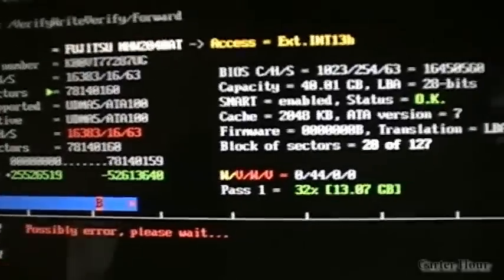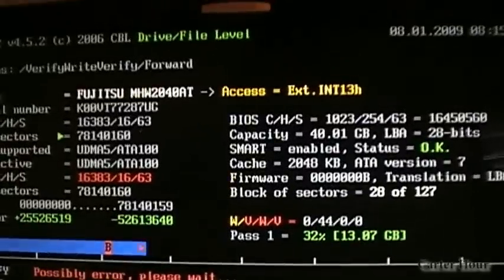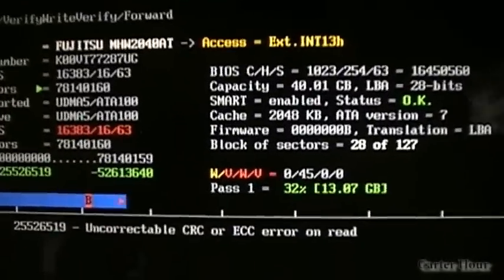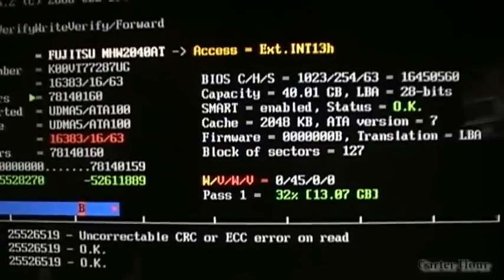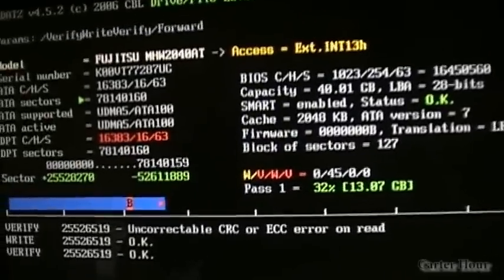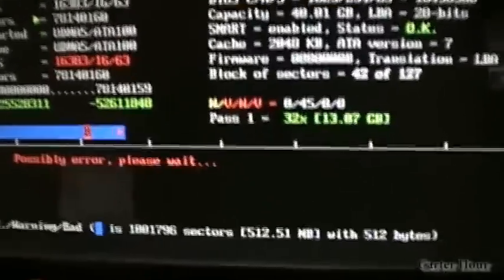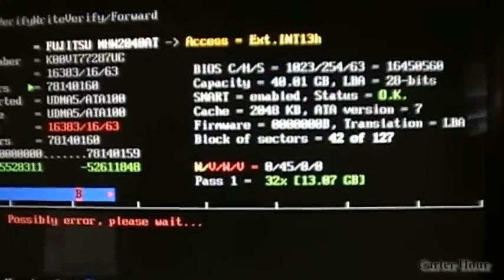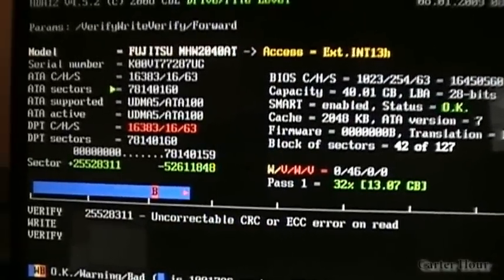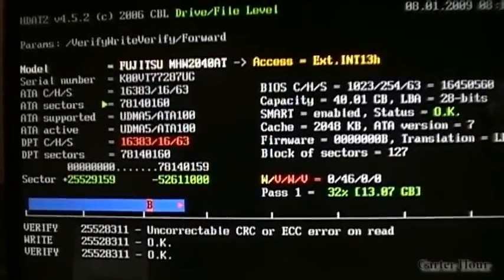This program is called HDAT2, and what it does is give you a lot of options to fix the hard drive. You can read the SMART logs, you can lock the drives — it's pretty much a hard drive utility, everything to do with the hard drive all in one. As you can see, it gives us all the information: the serial number, the cylinder heads.